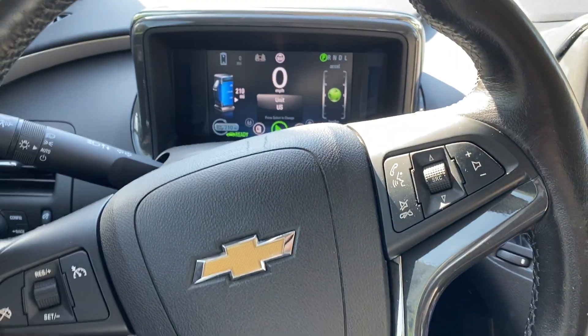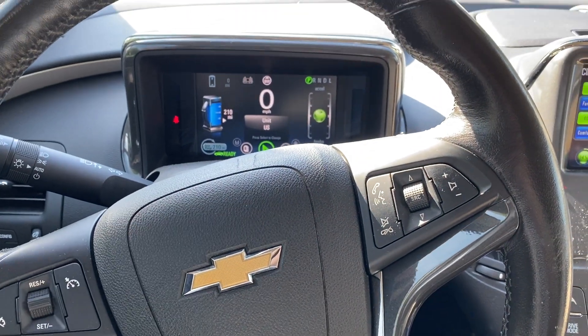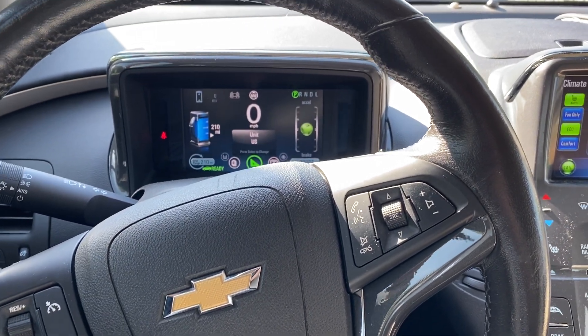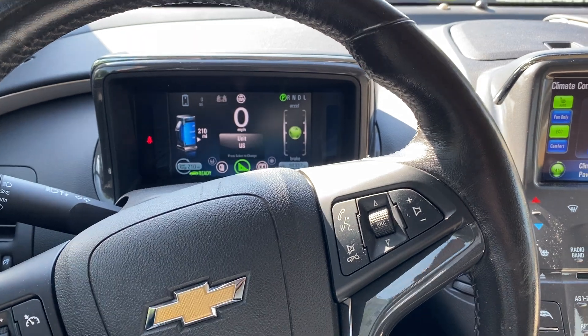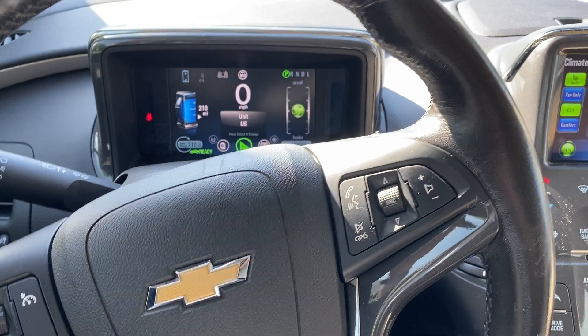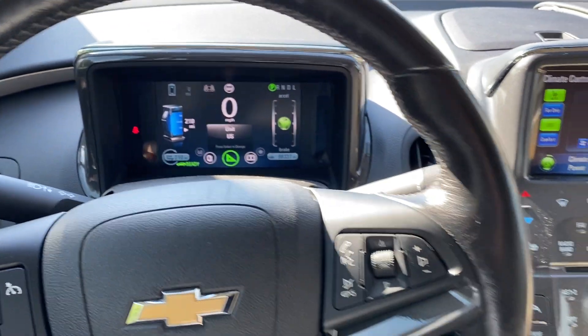Hello guys, this is my Chevy Volt 2012, and today I will tell you several ways to start your gas engine just when your vehicle is staying. You can start it manually.